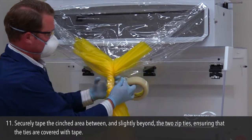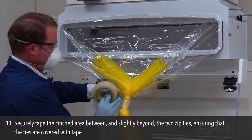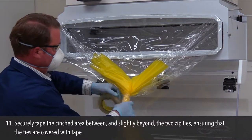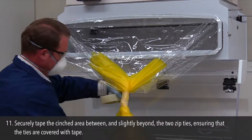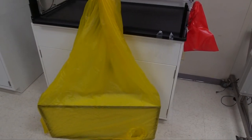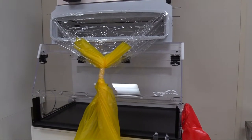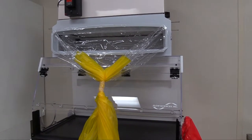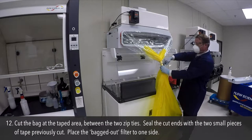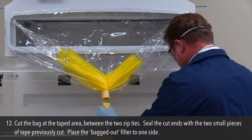Step 11: Securely tape the cinched area between and slightly beyond the two zip ties, ensuring that the ties are covered with tape. Step 12: Cut the bag at the taped area between the two zip ties. Seal the cut ends with the two small pieces of tape previously cut. Place the bagged-out filter to one side.